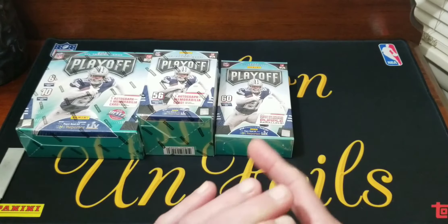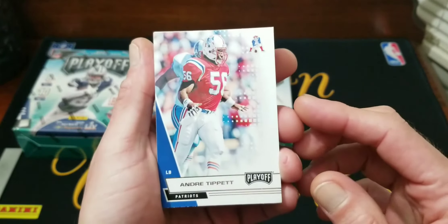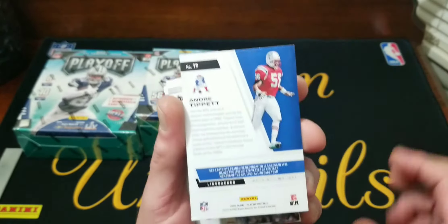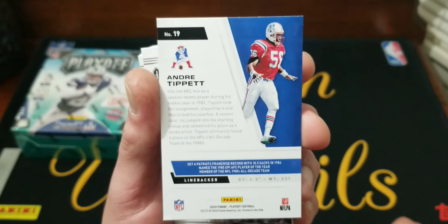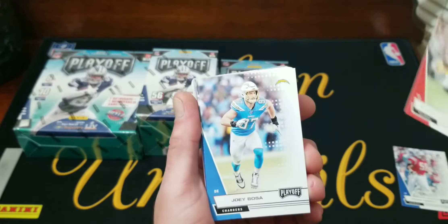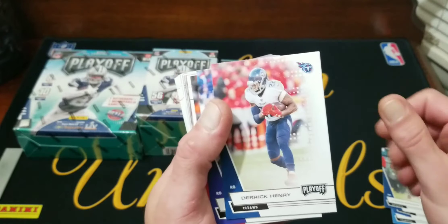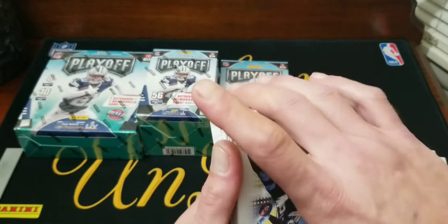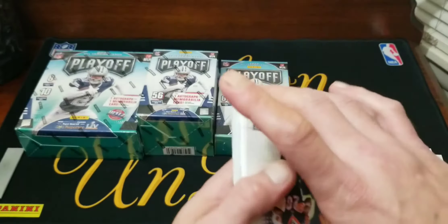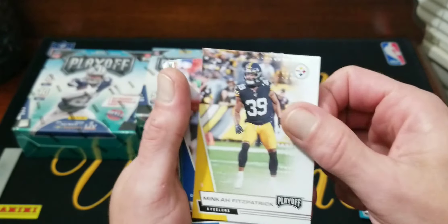I did get into a couple of Playoff break hobby boxes and got some pretty good stuff out of them, got a couple autographs. So here we go — let's start off. Here's the base card: Andre Tippet. They got your throwback players in there. Next up: Baker, Joey Bosa, T.Y. Hilton, Julian Edelman, Derrick Henry, Mark Ingram, Frank Clark, Mikey Williams, DeShaun Watson, Ryan Fitzpatrick.